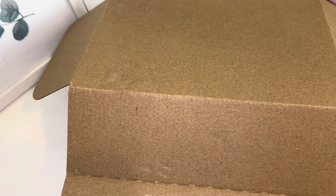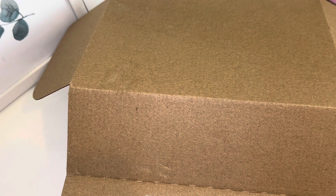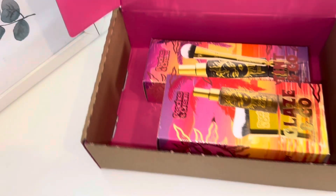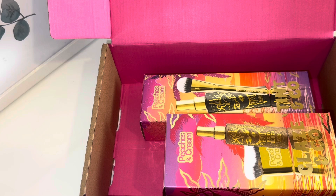I've already unboxed it so I know what's in here, but I thought I would unbox it again for this channel so I can show you what I've got. The products in each of these boxes can be bought separately on their own, or you can buy them as a bundle, or you can buy the double bundle and save money. I'll explain it more as I show you what I've got.